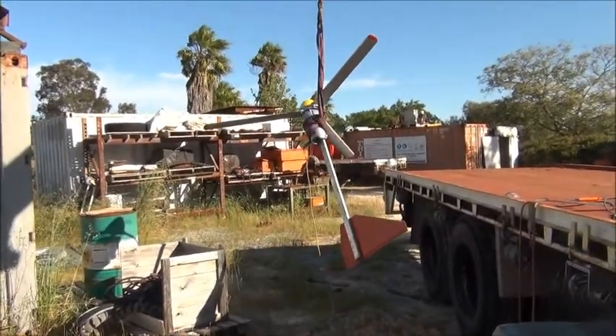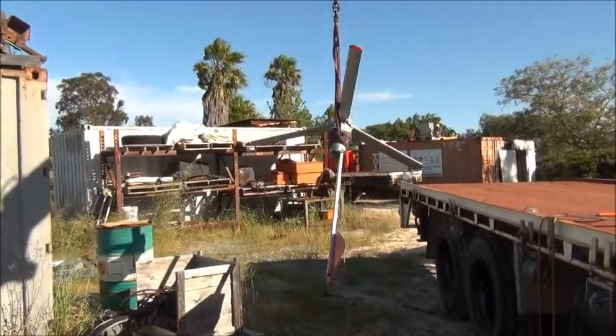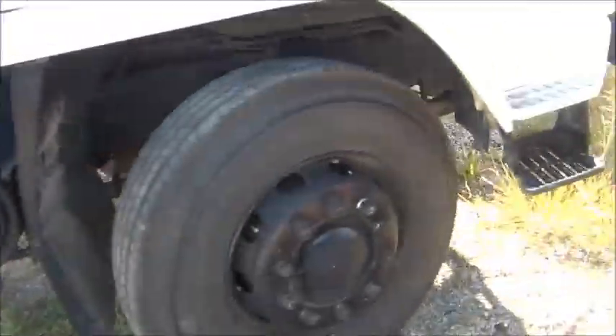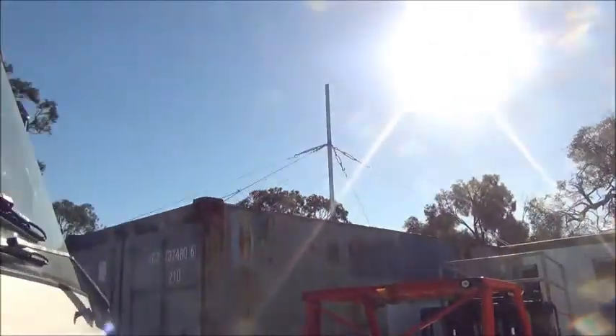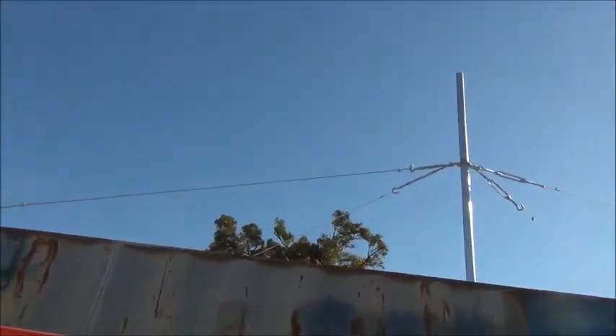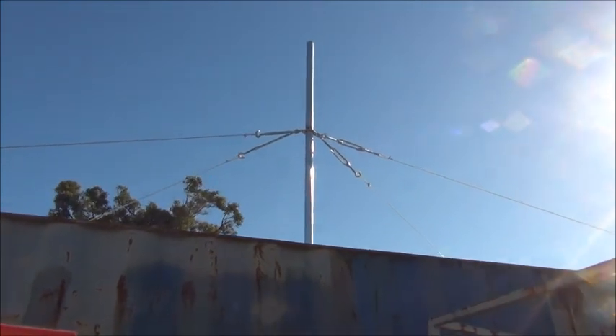Then perhaps we'll actually be generating some power this afternoon. I'll upload this one as it is for the moment, and you guys can see the results later on. Thanks for watching, and more to come.